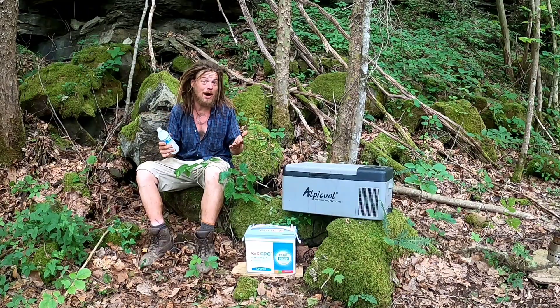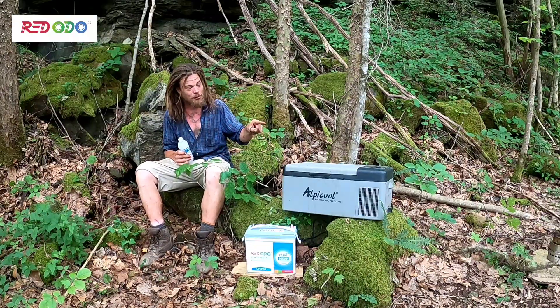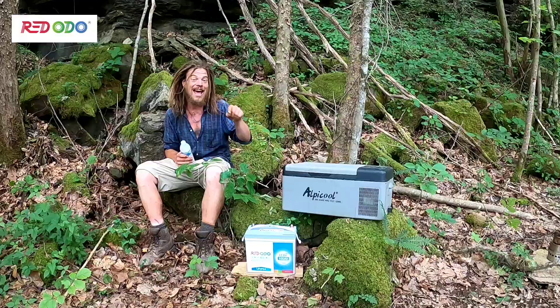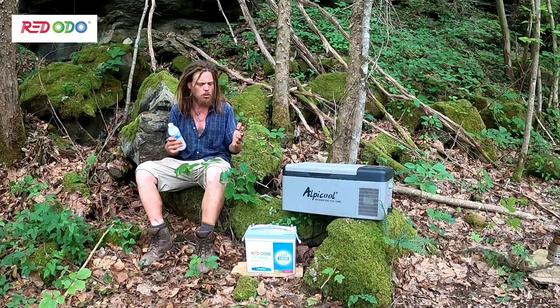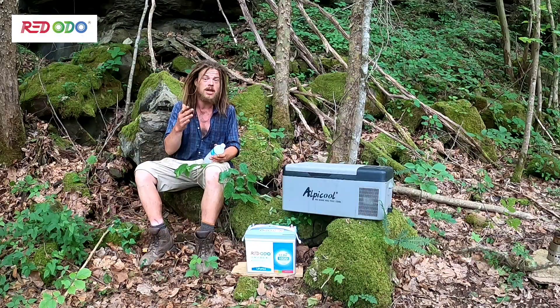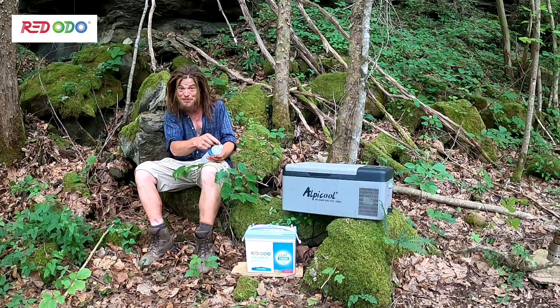It's been over 24 hours now, and I actually went back to the house and got my voltage meter because I did not believe what the refrigerator was telling me. At this moment, we're still pushing 13 volts, which is incredible for such a small, lightweight battery.